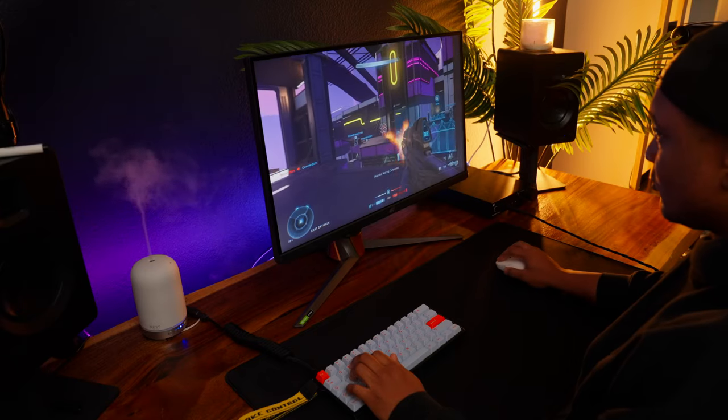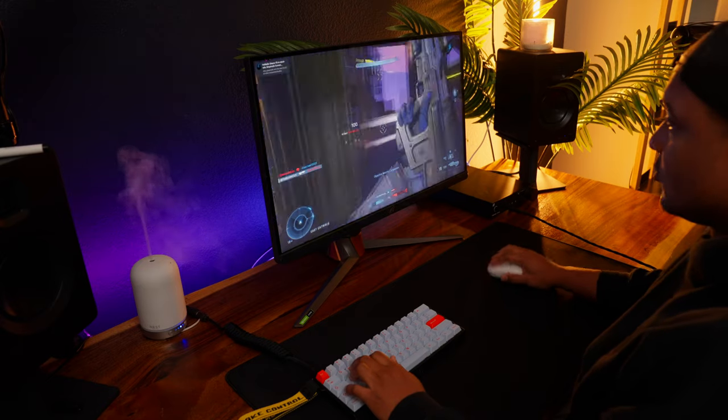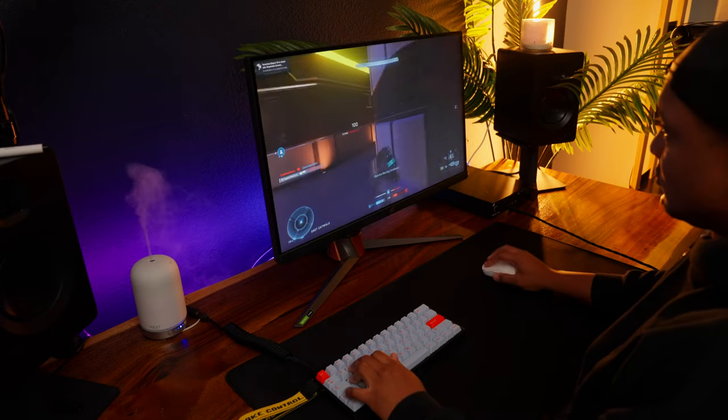It does have G-Sync, but screen tearing isn't very noticeable on these high refresh rate monitors anymore. I'd rather they removed G-Sync and lowered the price — monitors are so fast now that turning G-Sync on almost doubles the input lag. If you're playing a triple-A title it's fine, but if you're playing first-person shooters, 100% leave this off.